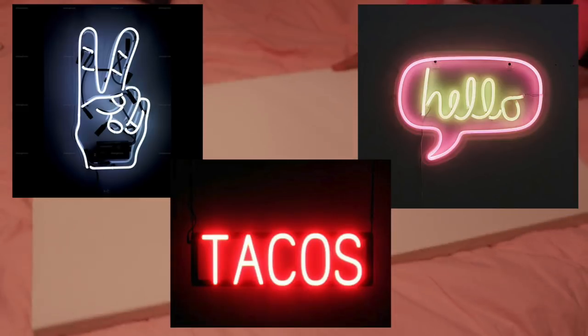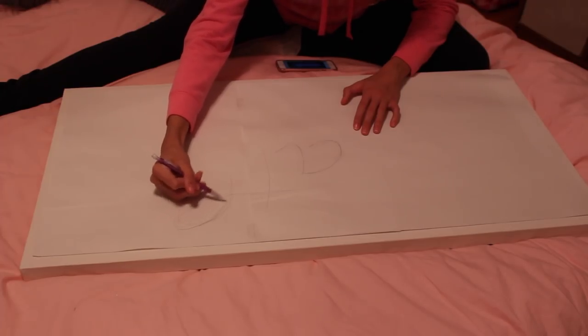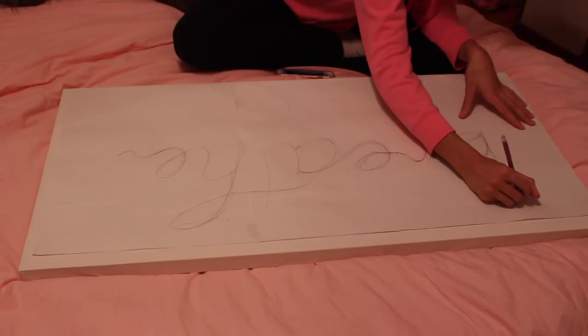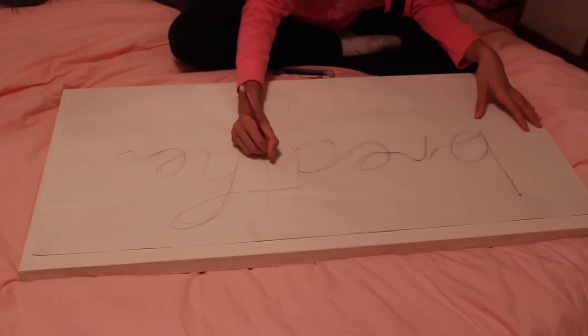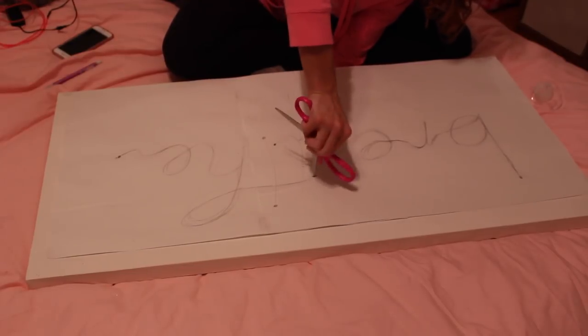Moving back to that Marilyn Monroe canvas: I'm going to be making a neon sign using EL wire, and I decided to write the word 'breathe.' I'm laying out a giant piece of paper over the canvas and sketching out where I want the word. Once I have it marked, I figure out where I want the EL wire to go into the canvas from behind — basically at each corner of all the letters, or anywhere with a really sharp curve that I can't bend with the EL wire, I poke it inside and find a different place to bring it back up through the canvas.